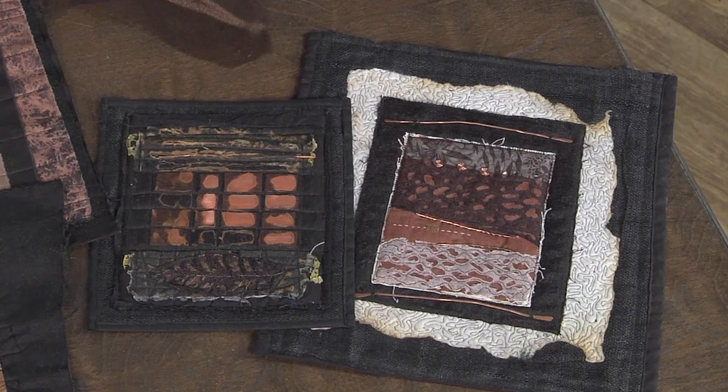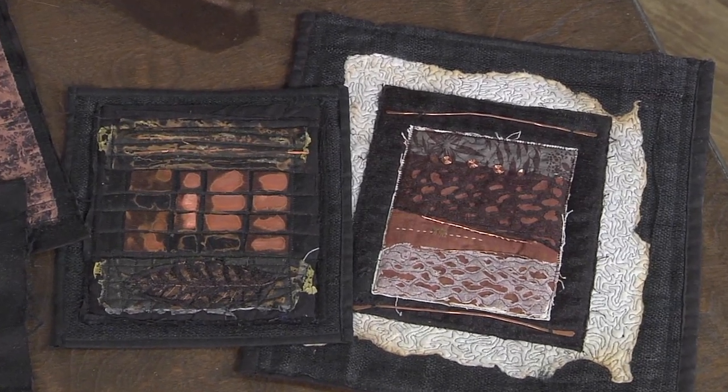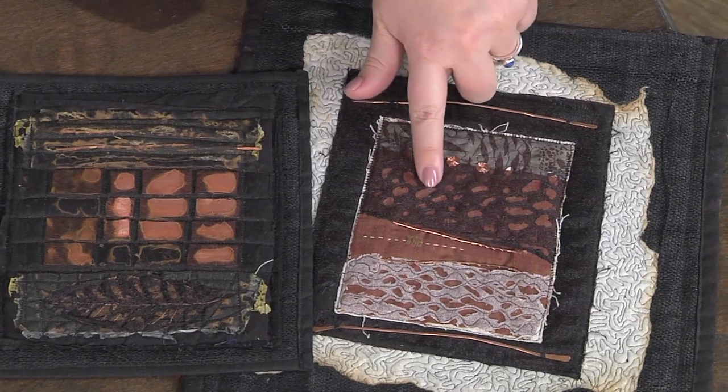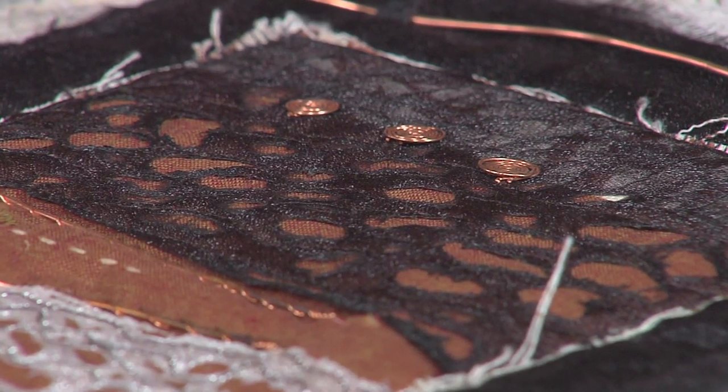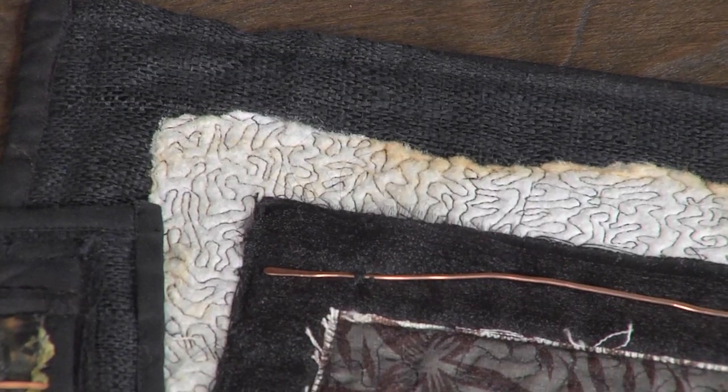And then also the neat thing about organza is, if you stitch through it, you can also then take just one of the heat torches or heat guns, and heat it, and it'll burn it out. So it's really nice — that's all these little holes. And there's my edge that I've done with my torch on the batting.